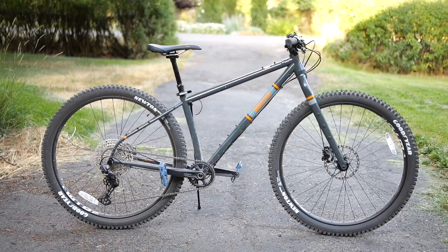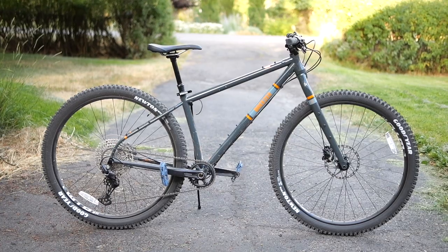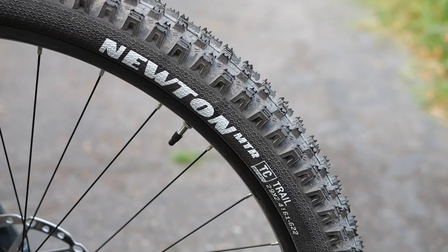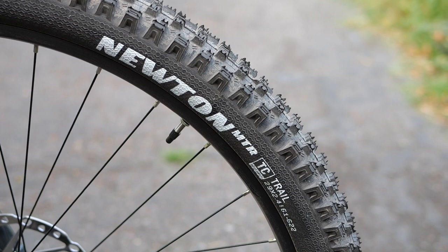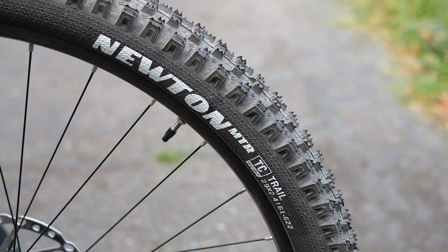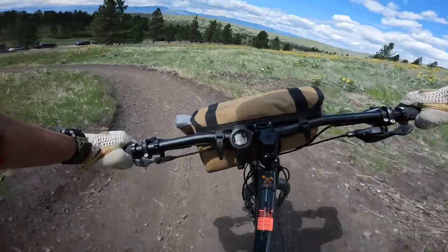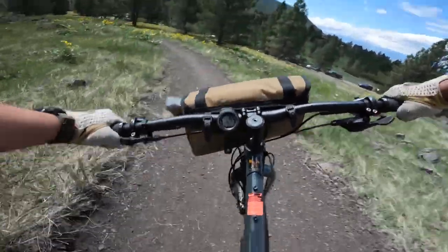The Thunder is a fully rigid, all-steel mountain bike — steel frame, steel fork, 4130 chromoly. This particular build is built around 29er wheels and tires, which are both tubeless compatible out of the box. The tires are the Goodyear Newton MTRs, which are a pretty aggressive tire. The whole time I was riding this bike, there was definitely no lack of grip.